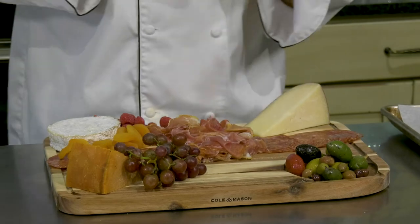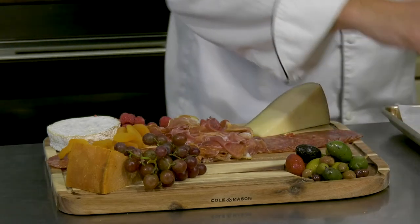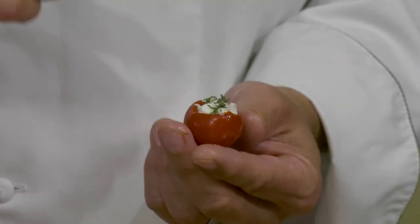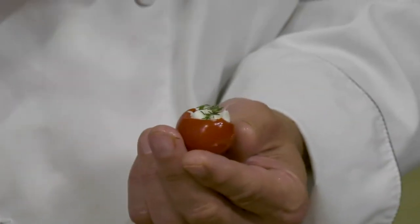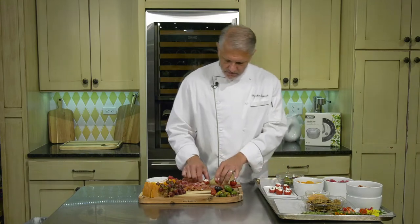Now I have something I made that I think you'll like if you try it at home. This is called a pepadew pepper — they're not that easy to find, but they're worth the search. Inside I've squirted just a little bit of goat cheese, and on top is a little bit of thyme. It's a fantastic pop of flavor in your mouth. I love these; I make them for every party I have. I'm just going to pop a few of these on here for a little more color.